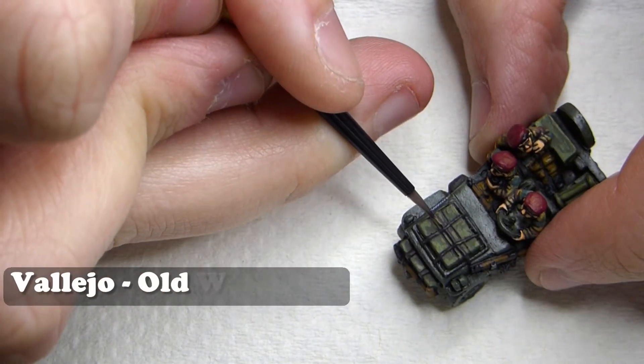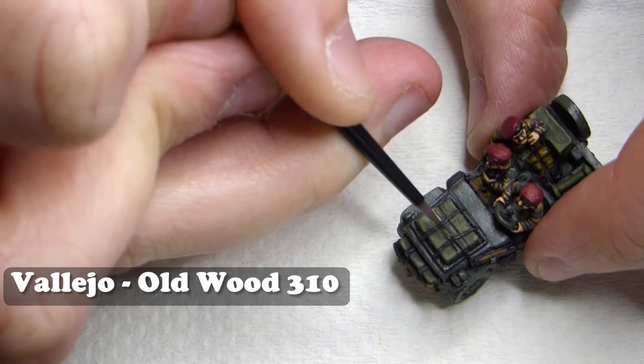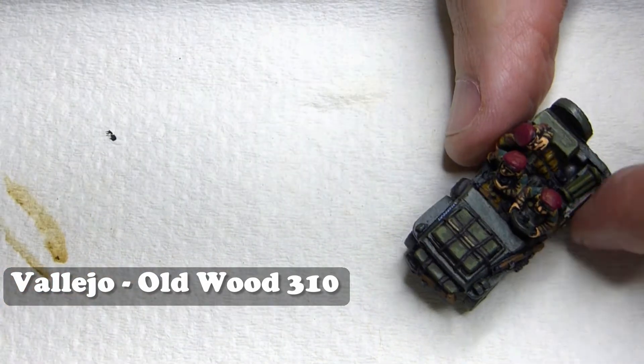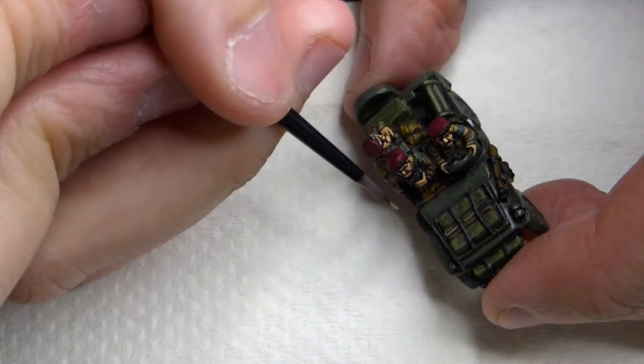Once I've finished with that I'm going to be moving on to Vallejo Old Wood. This is going to be for any of the straps holding the storage in place, and it's also a nice colour for an initial base coat for your ropes.